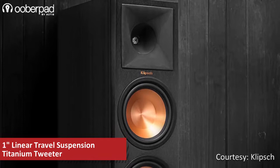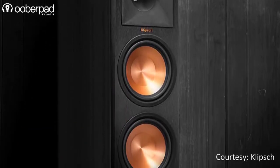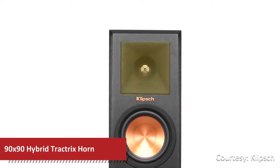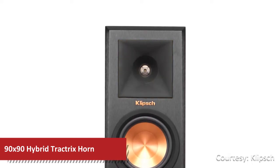Together, this combination delivers clear high-frequencies, detailed mids and a superb bass response. Just like all speakers in the series, the tweeter is fitted with a redesigned 90mm by 90mm horn sporting a square mouth and a circular throat that delivers a wide dispersion area.